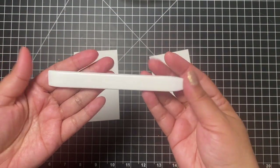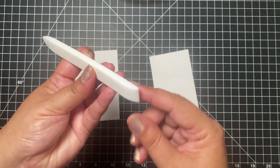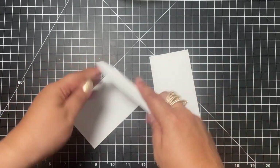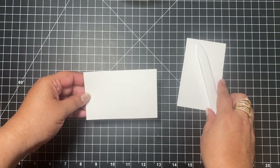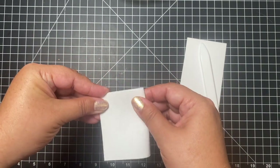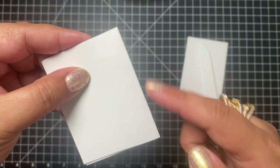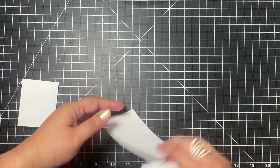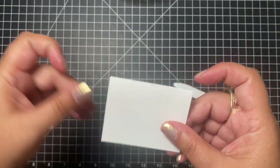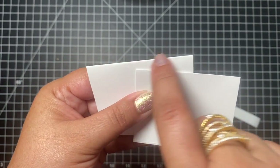This is a bone folder. As you can see there are many types of bone folders — this one has a little point on the end and then a flat part to really press it in. Card makers use these to score on the paper. For example, if you fold paper yourself you're going to get little crease marks along the side and it won't look so nice. When you do this with a bone folder, your crease is much nicer, much cleaner, and much crisper.